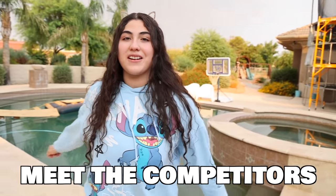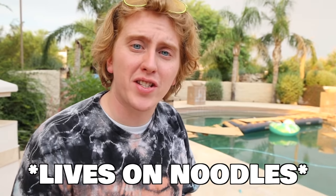Before we get started guys, let's meet our competitors. I'm Paul and I live on mattresses. So what's the difference between an air one and a regular one? And what's the difference whether it's on water or not? So I'm totally going to win this.